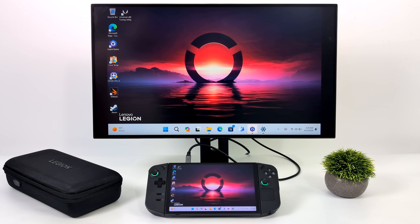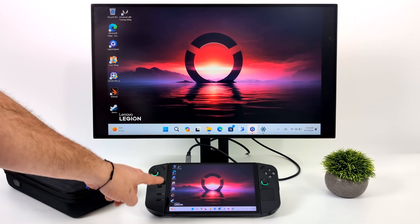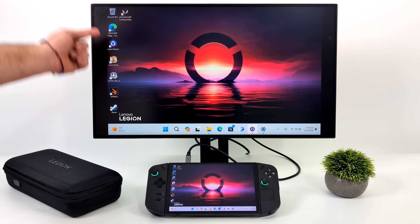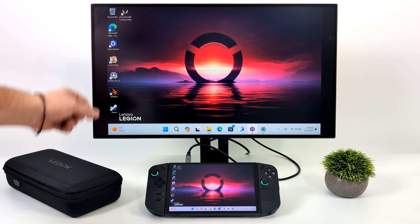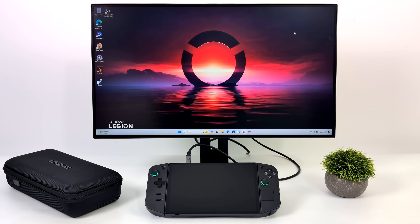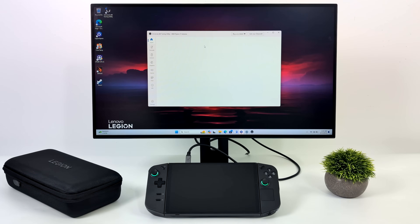Here we are in dock mode. This monitor supports USB Type-C video out and 65 watt PD charging, so I only need that single cable. The Legion Go has a 16 by 10 aspect ratio display, so it won't quite match up with this external monitor's 16 by 9 aspect ratio. Usually when I go to dock mode I just set it to display on the second screen — you can extend if you want, but personally to get that 16 by 9 I like having it this way, and you won't lose any performance either way.